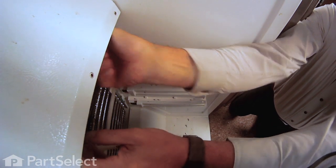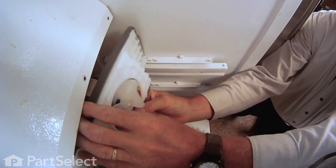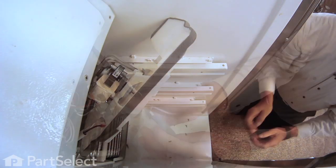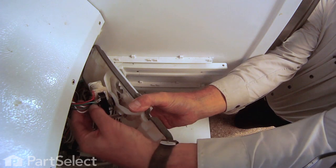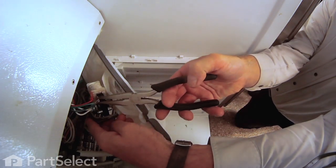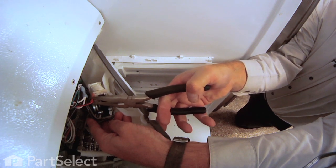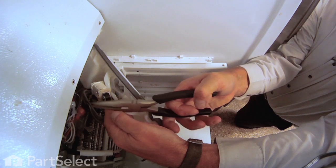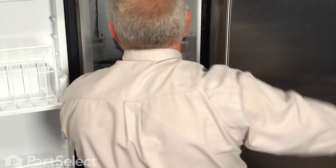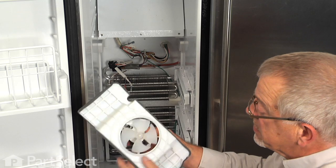That gives us access to the evaporator fan motor and the bracket it sits in. The easiest way to replace this motor is to take the whole bracket assembly out and set it on a suitable work surface. Remove the three wires attached to the motor — there should be enough length in the harness to pull the bracket forward, tilt it, and gain access to the wire terminals. Take note of wire colors, then pull them off using needle nose pliers if needed.